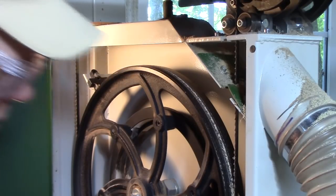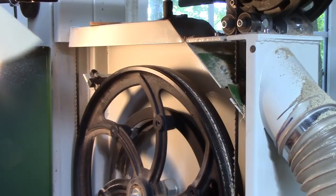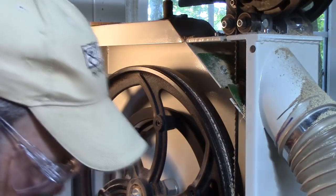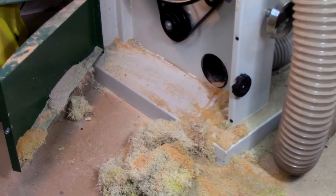Down at the bottom of course it builds up — I've got a lower dust collection spout but it builds up down there as well. So you've got to manually clean this; you just can't expect your dust collection system to pick all of this up.